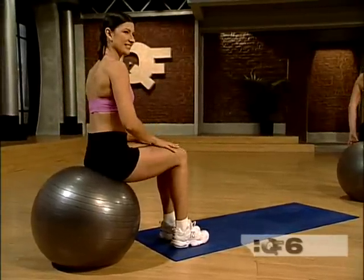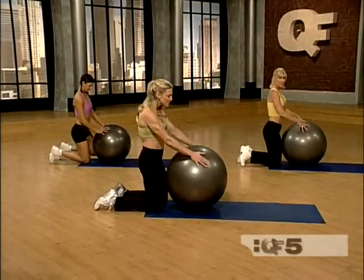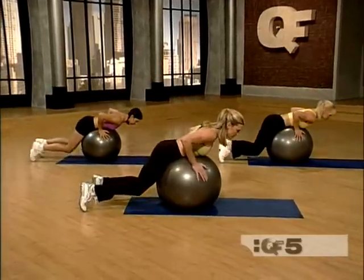Now we're going to work on the back. Let's come behind your ball. Kneel behind it and rest your hips all the way on. Now lay over it, tuck your toes under and push out until your knees are lifted.